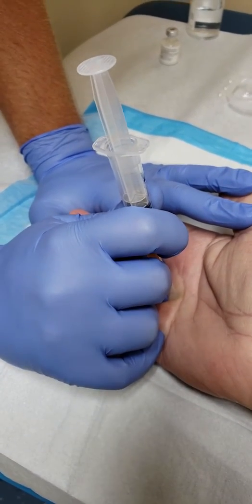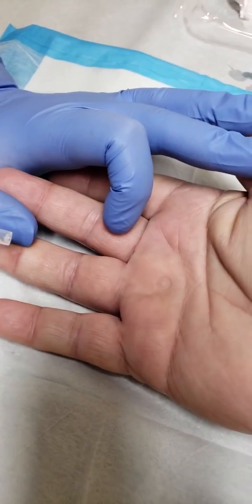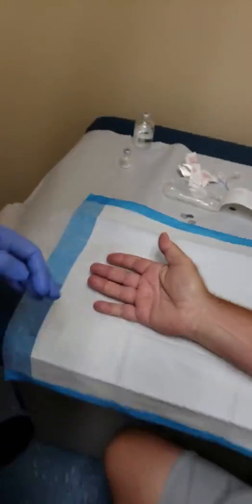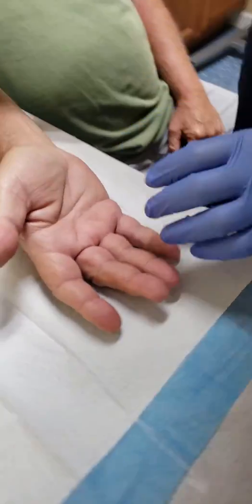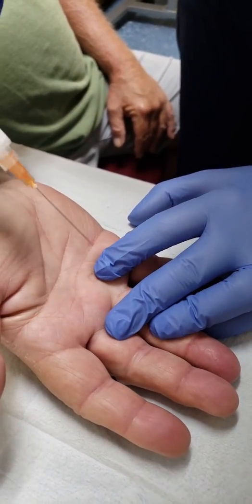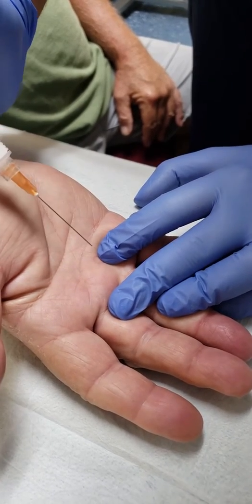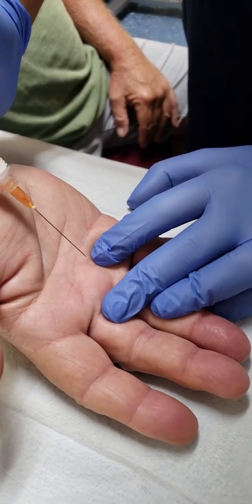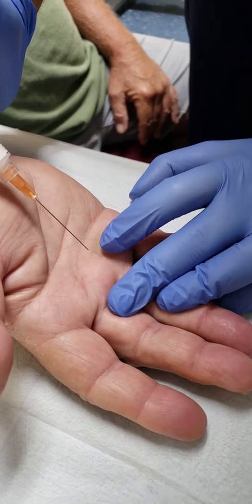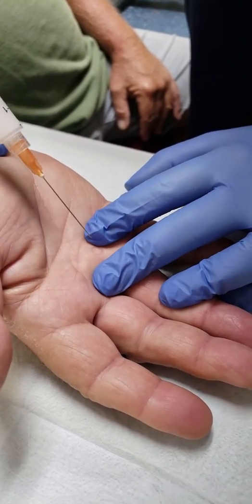Now you have a nice circle and you can tell exactly where to go. We're going to inject parallel to the tendon at a 45 degree angle. If you hit the bone, you've gone too deep — just come back about a millimeter right into the tendon. You know you've done it right when you feel the tendon expand under your needle.